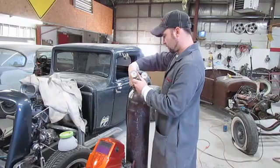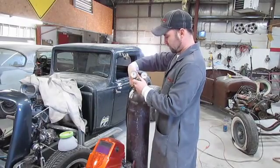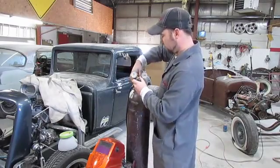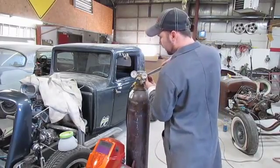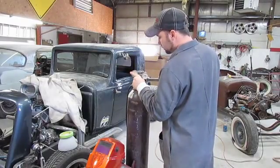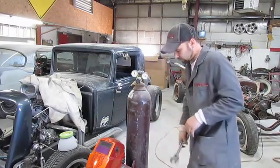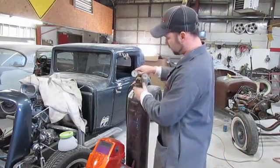We wrap our regulator around the tank — also helps keep the line from getting caught in anything while moving it around the shop. Tighten that up hand tight, then snug it down good. Don't want to over-tighten it; those are only brass fittings and they will strip fairly easily. Tighten it down with your crescent wrench — I believe it's a 1 and 1/8 inch standard wrench. That's a standard pipe thread fitting on there.